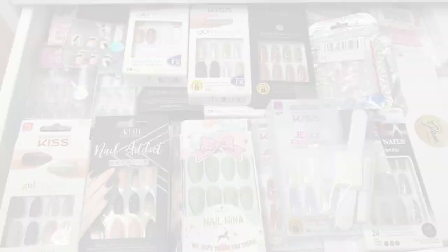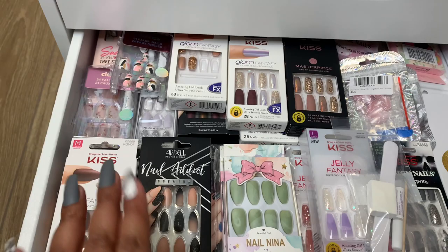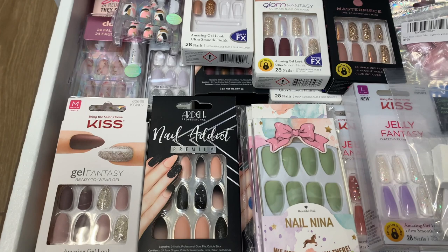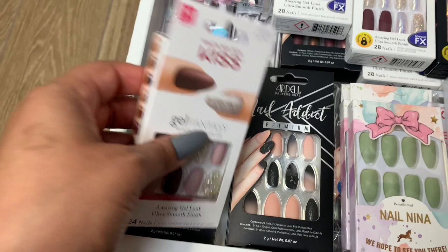Okay guys, I'm going to show you — we're going to start over here from left and work our way to the right. I'm just going to point out like if it has a name on the box and I'm going to point out where I got them from if I can remember, which I should be able to remember most of these. We'll just go ahead and start with these from Kiss. Kiss is a pretty popular brand. These I got from Target. These are a gel-like finish. This one here would be the gel finish and then this is a matte. The name is Rush Hour. That's the actual name of the style and this is a medium length.